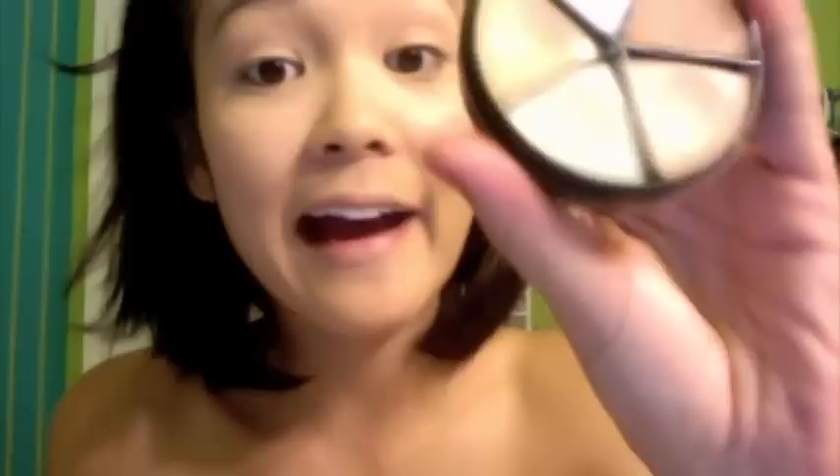I always have the hardest time opening this. So now we're going to conceal. We're also going to conceal our eyebrows.